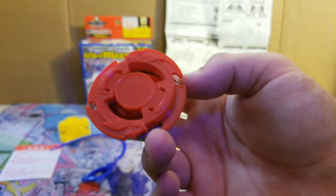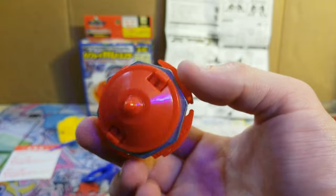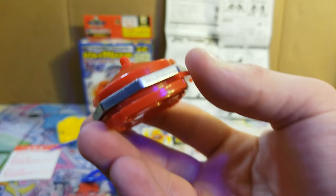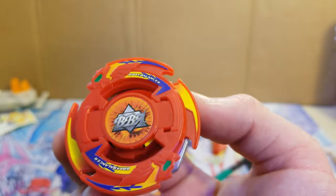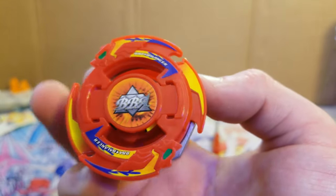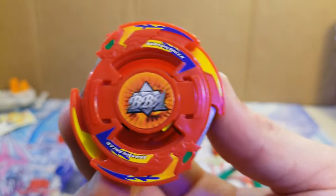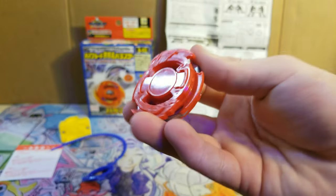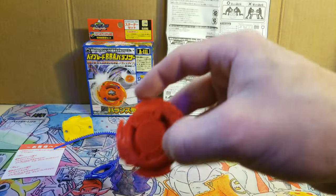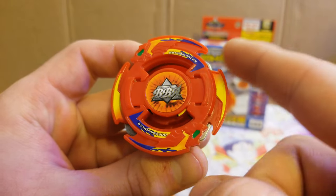Here is the BBA Balancer put together. The blade base is called SG Semi-Flat and it's got the right spin gear in it, so it's right spin. The weight disc is called Eight Heavy, and the attack ring is called War Lion. As you can see it's got a spinning gimmick, so depending on the position of the blade the attack will hit a little differently.